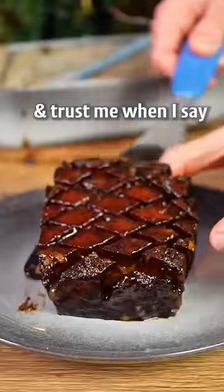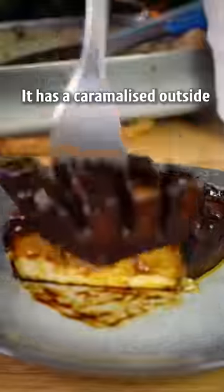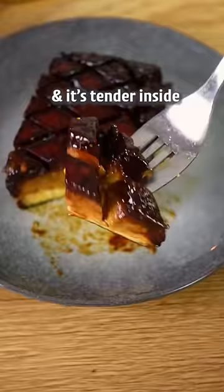This is glazed tofu and trust me when I say it will convince everyone. It has a caramelized outside and it's tender inside.